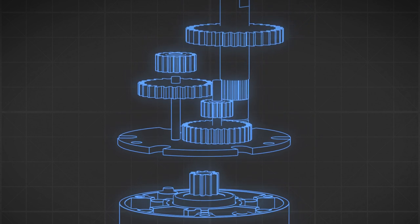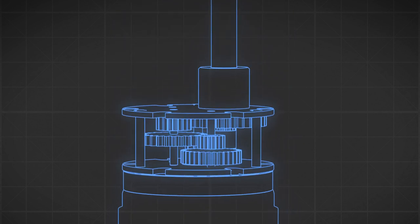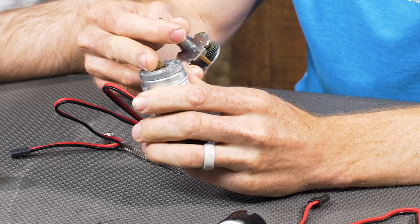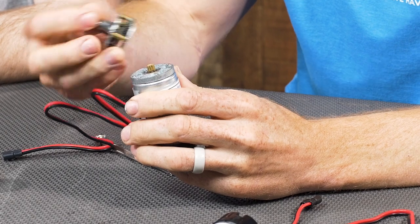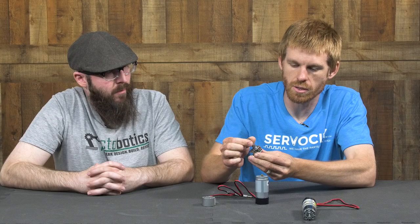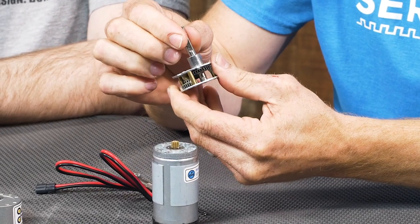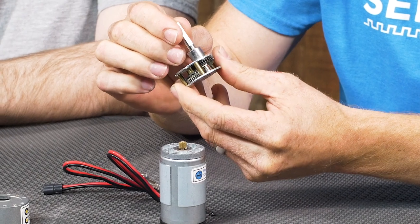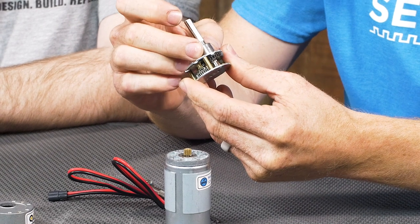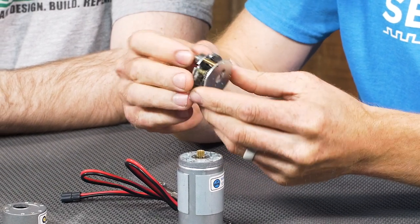Inside you can see the multiple spur gears that Jason was talking about. Each one serves the purpose of gearing this down in order to reduce the speed of the output shaft and increase the torque of the motor itself. This is going to be a very high speed gear that mates to the first stage, and so on until you get the appropriate speed from your output. You'll notice there is a bushing holding the shaft in place, so when you have a radial load on the shaft it applies pressure to this bushing and hopefully won't deflect the shaft and cause binding inside the gearbox.